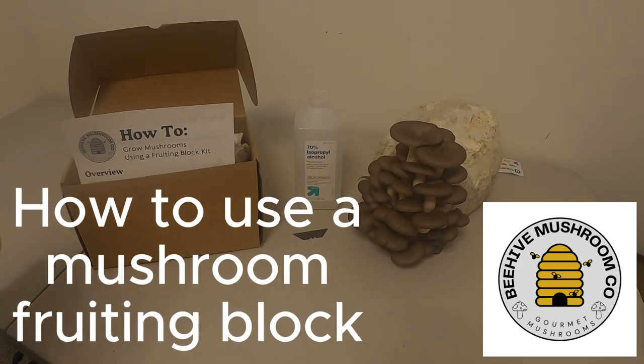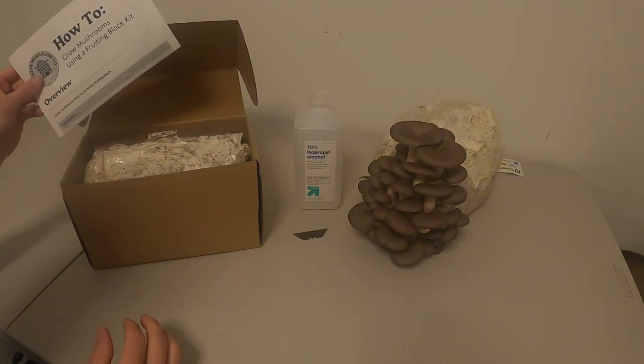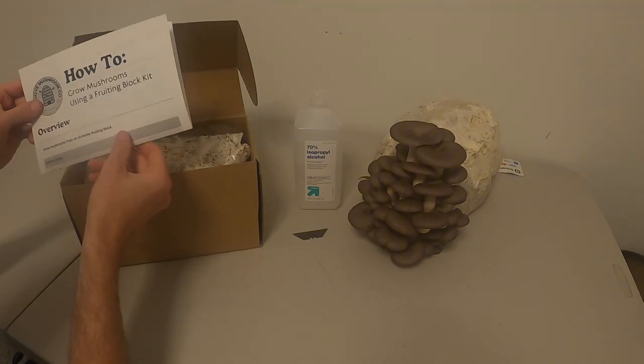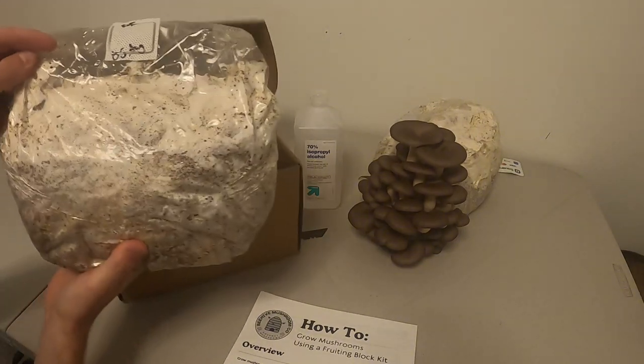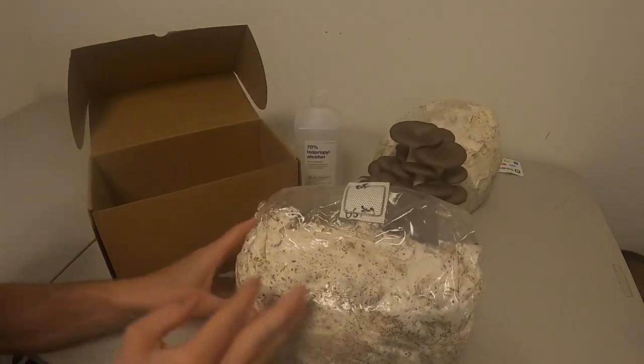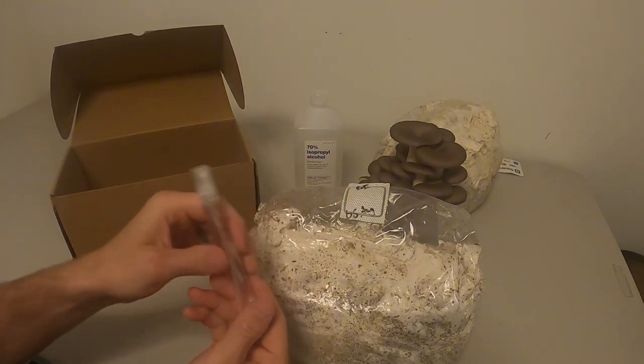How to use a mushroom fruiting block. If you bought a kit from me at Beehive Mushroom Co, your kit will come with instructions, the block itself — this one's blue oyster — and a spray bottle that we'll use later.